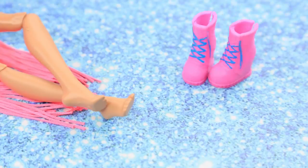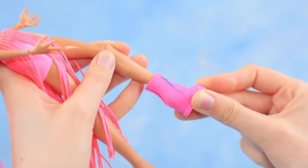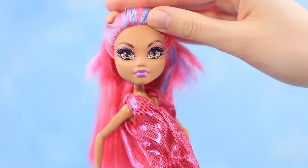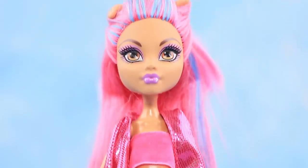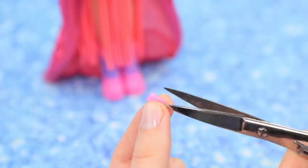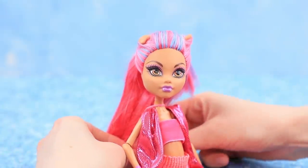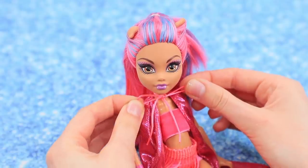Our pink doll needs pink shoes! We have pink boots! Try on a cape made from glittery pink fabric. Make a bracelet from a straw and put it on the arm. Tie fringe around the neck of the doll and fasten it with a bow.